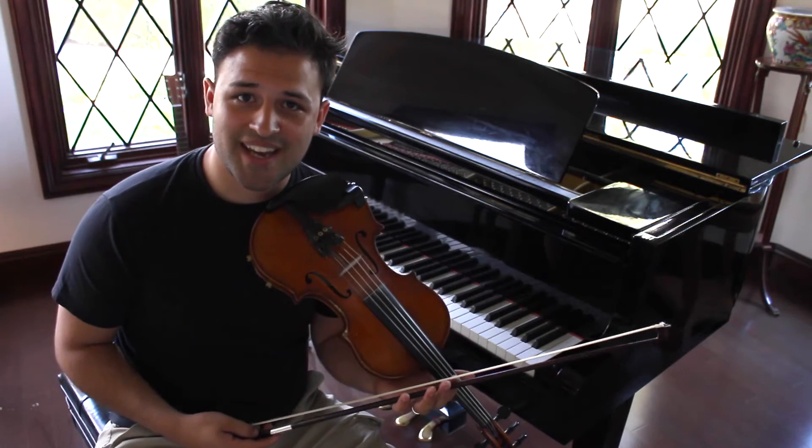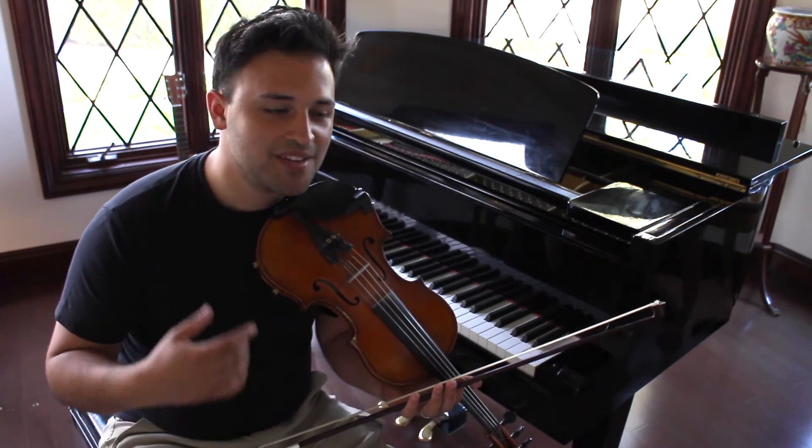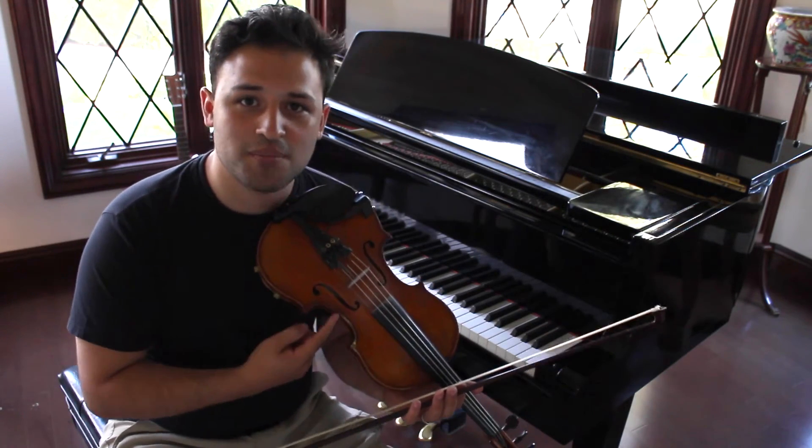So once you've got comfortable with that, there are only a few basic things that you need to understand. The first thing you need to understand is that most of the notes in your solo are going to come right from that scale.